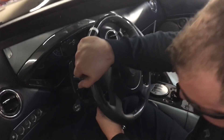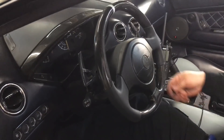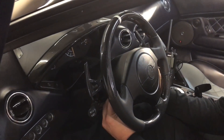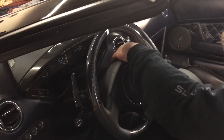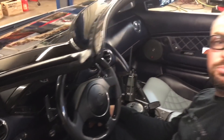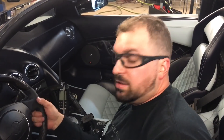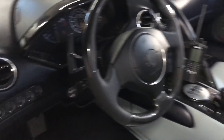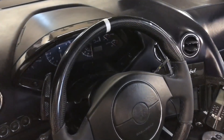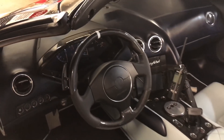Now that these are nice and tight, we reinstall our covers, and that completes the installation of a carbon fiber steering wheel on the Lamborghini LP640. And that looks absolutely beautiful in here — very nice.